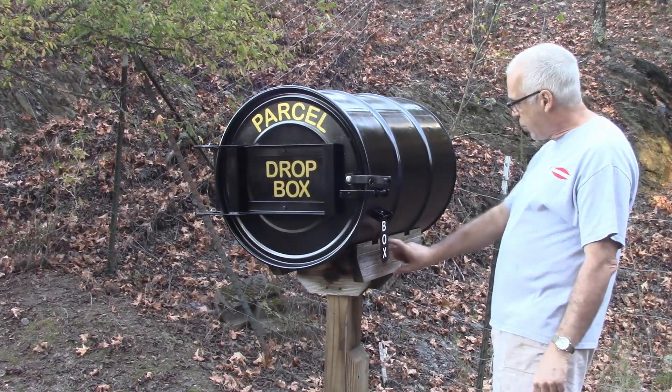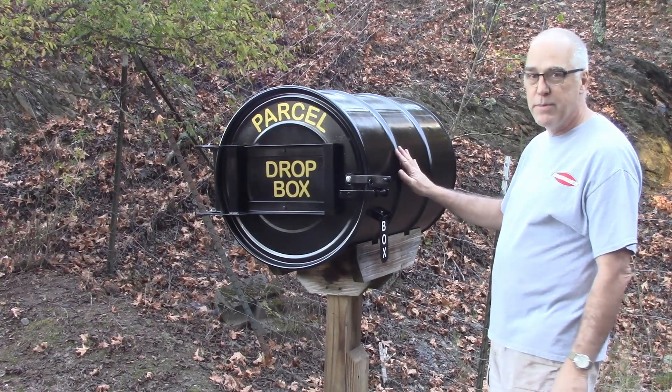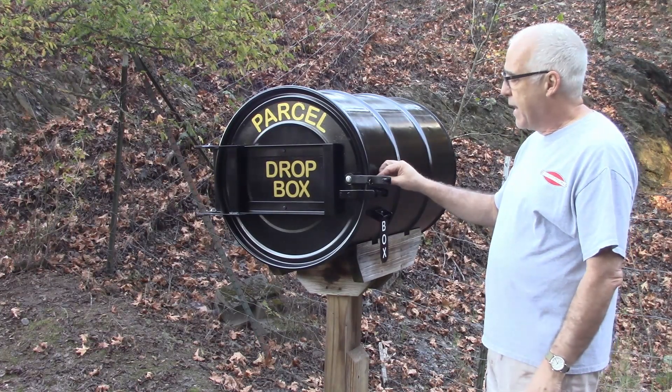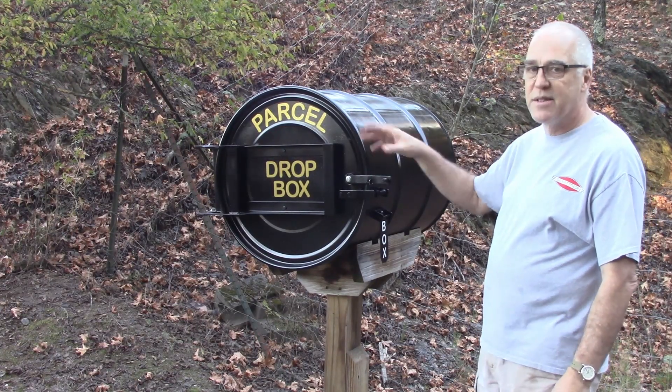It's just mounted on a post — made a little cradle here to hold it. You've got to cut a couple of notches to make up for these ribs right here. Unfortunately I don't have any drawings or measured drawings on this, but let's get out to the shop and I'll show you some design considerations.